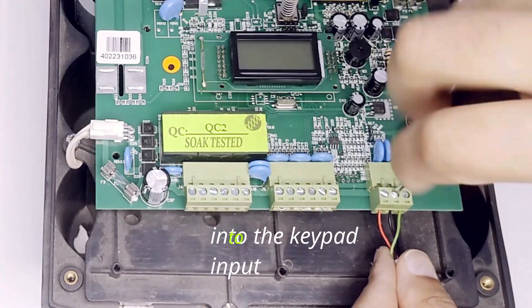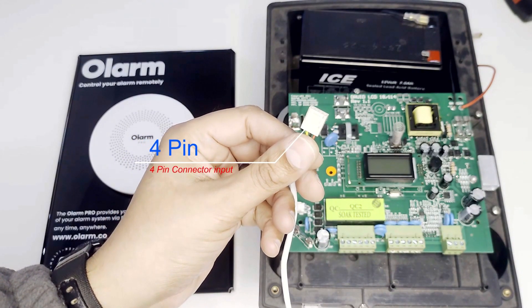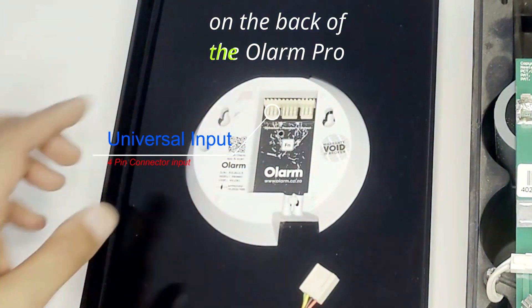We will now wire the cables into the keypad input. We will be using the four-pin connector which is slotted, and it will go into the universal connection on the back of the Olam Pro.